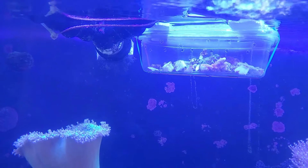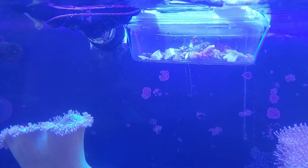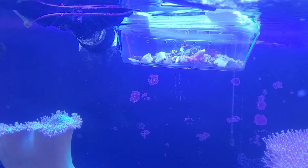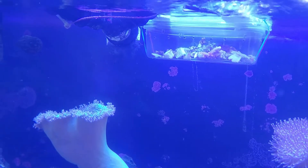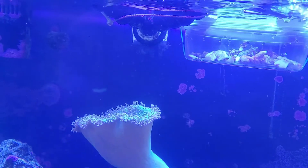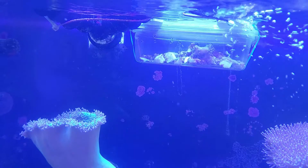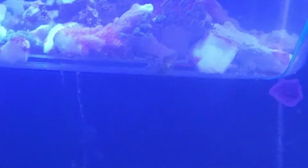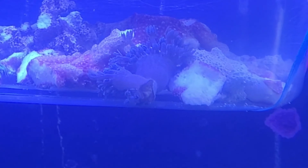Looks okay for now, so I'll check on it in a couple hours and see if the Xenia survived. Right now it's all shrunken back down, so hopefully I didn't cause too much destruction to it, spreading little pieces all over my tank — because that would not be cool. But I guess that's part of reef keeping: experimentation and figuring it out. That big piece of Xenia is floating around right there, so I'll see if I can work with that one and get it stuck on a rock.